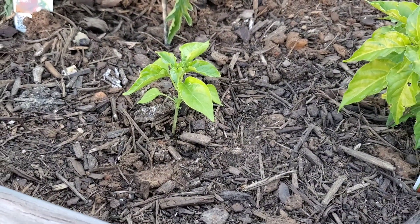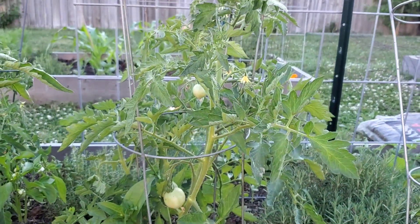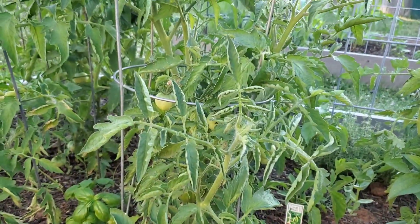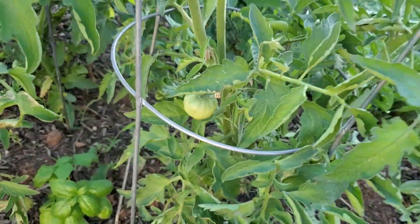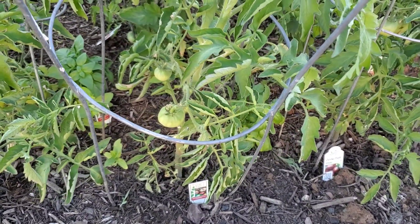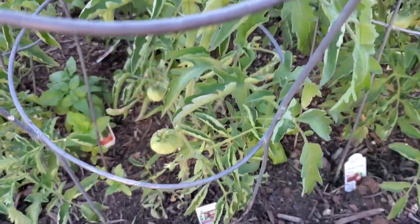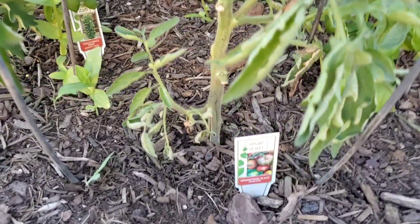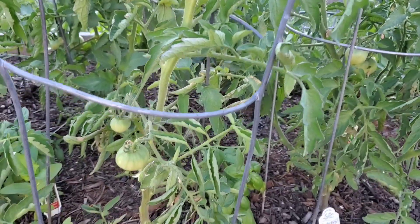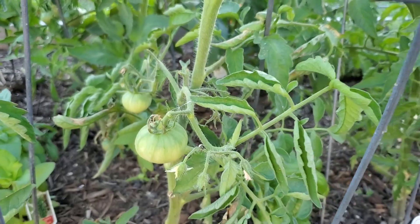I planted another habanero just in case. That's one of my Jetstar plants — tomatoes setting on, more blooms. My Cherokee purple — well, one of my subscribers pointed this out to me: this one is supposed to be a brandywine black, but it does not have the foliage of a brandywine. So I'm thinking maybe they got it mixed up at the nursery. It looks very similar to my Cherokee purple plants, so we will soon find out what these guys actually are. Right now it's a mystery.